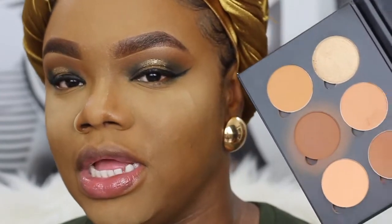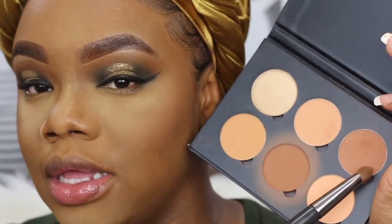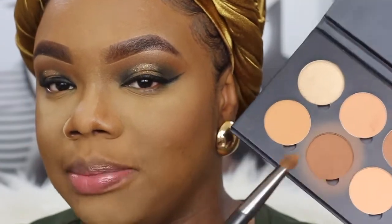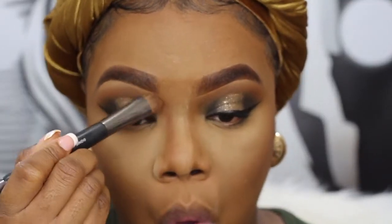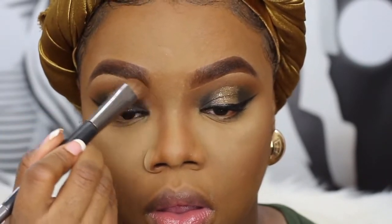Please disregard my background! This is the Anastasia Beverly Hills Contour Kit in Medium to Tan and I'm going to take the darkest shade. This is my Morphe M523 brush. I want this look to be extra dramatic so I'm going to use the darkest shade to contour — normally I'll take the second to last darkest shade, but I'm going all the way with the darkest today.